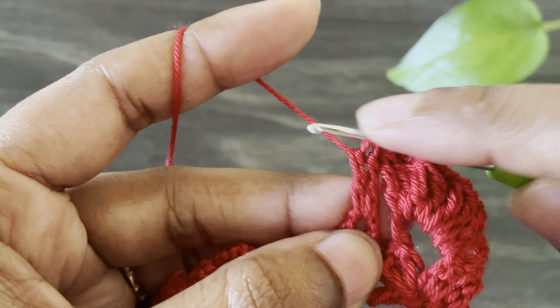Now we're going to work a V-stitch on top of this cluster. Work chain two and insert the hook from these two loops at the top — you can see two bumps up there — yarn over, insert the hook from these two loops, grab the yarn, and work a double crochet. Here we made a three double crochet cluster with a V-stitch on top. Now let's move to the next space.